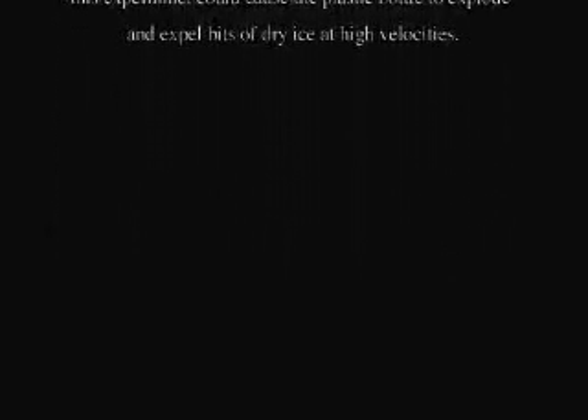What you will observe in the next five and a half minutes actually took 45 minutes, from when the soda bottle cap was tightened until liquid carbon dioxide formed. Only relevant video clips were captured for this video. The rest were left out.